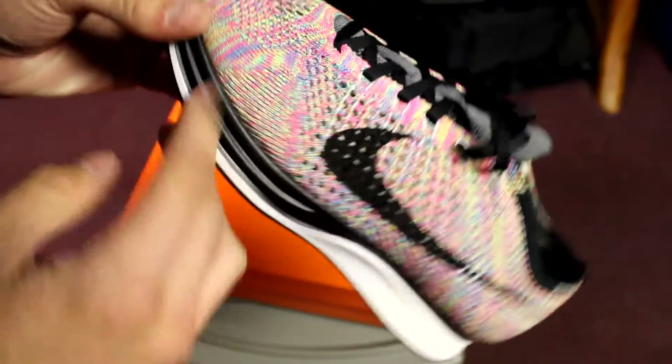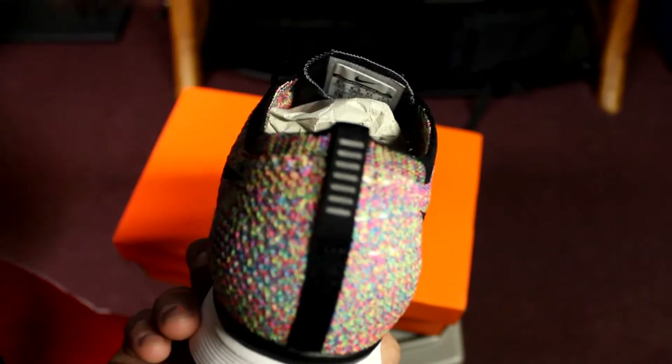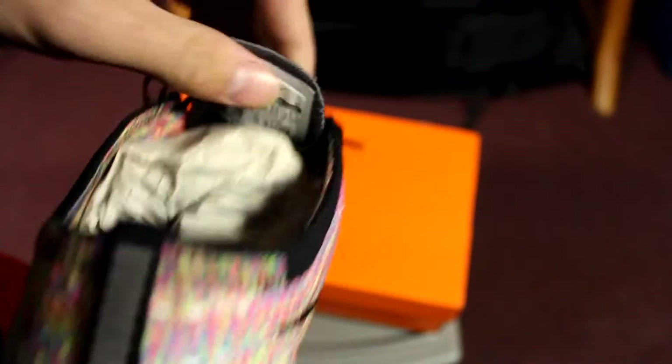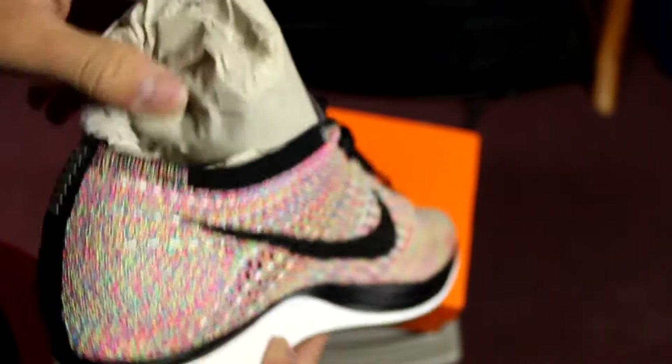You got neon greens, yellows, blues, purples. This thing is so dope. You got the stripes in the back right here, you got the tag — nine and a half — the swoosh. This thing is amazing. White insole, all that.